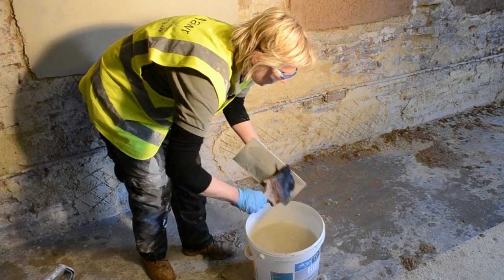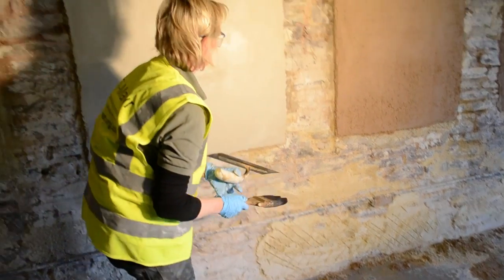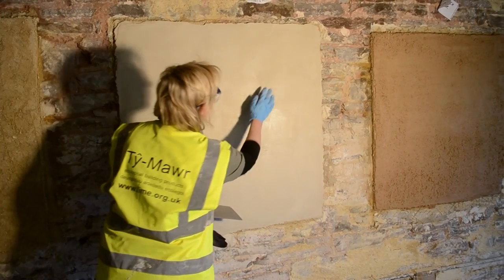It's very important to get the float coat level so you don't have variation in the thickness of your top coat.